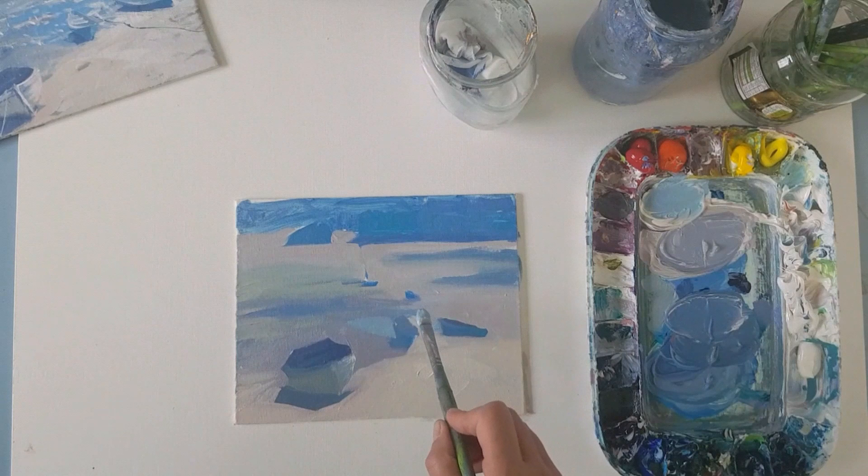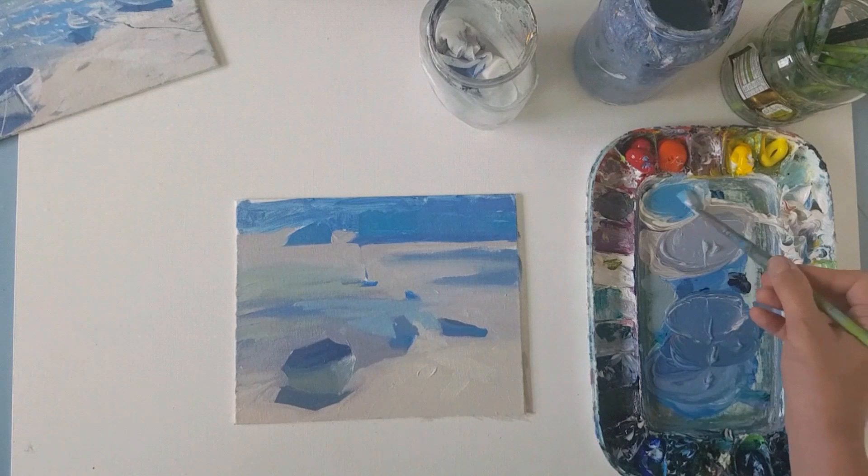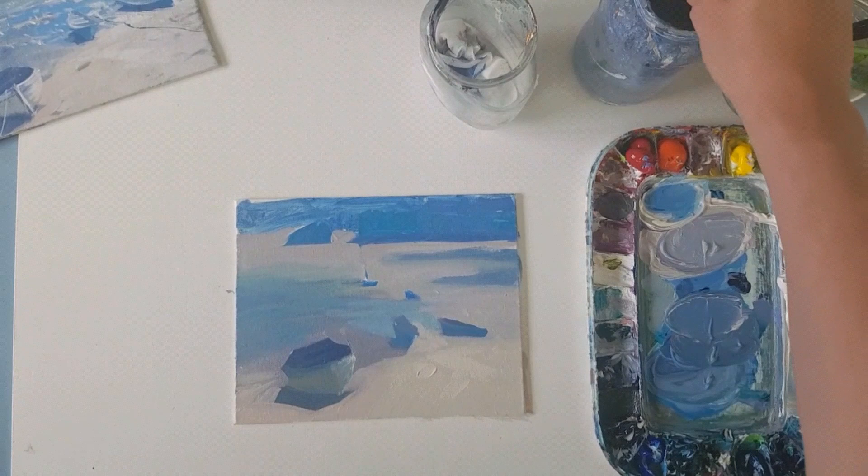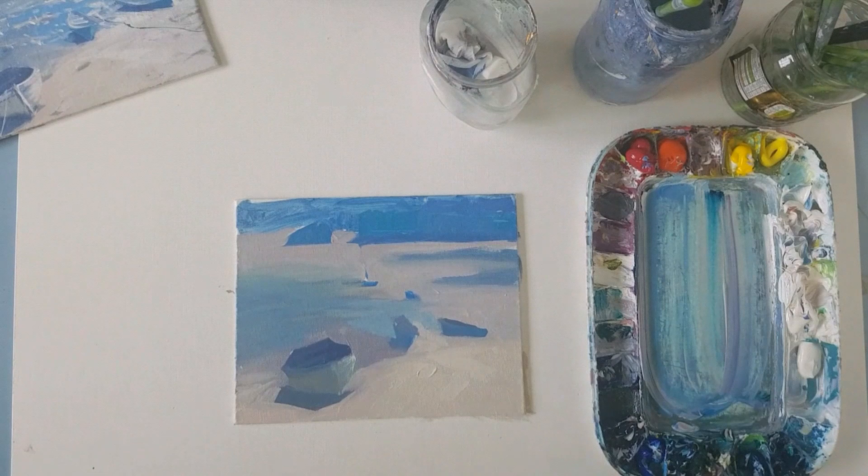I've just mixed some baleo blue and ultramarine blue and white to put in my water there, and as it heads away from the light to the left, there's more ultramarine blue — it's cooler — which again draws the eye towards the light into the painting.